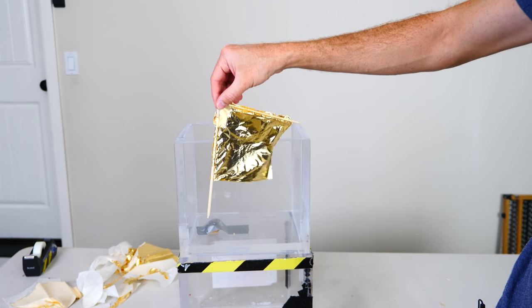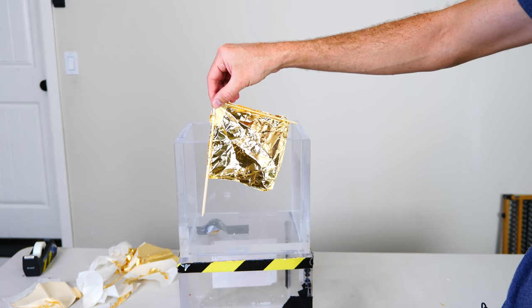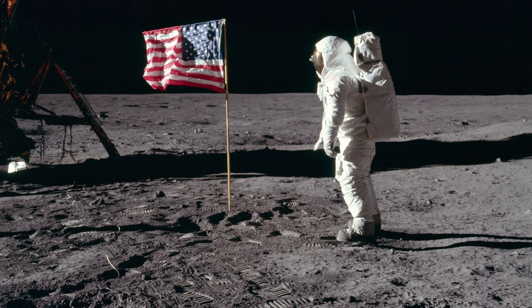Today I'm going to be testing if a flag could really flutter in a complete vacuum. If you've ever seen video footage of the landing on the moon, when the astronauts were struggling to get the American flag erect, you'll notice that the flag was seemingly fluttering as if it were in the wind.